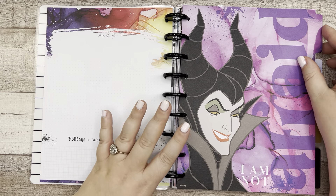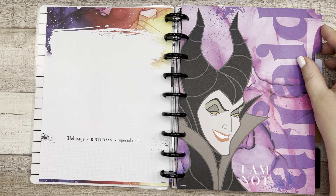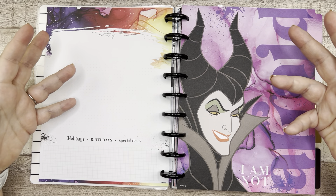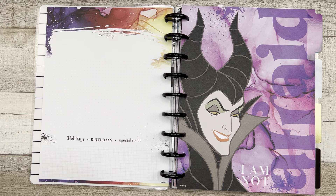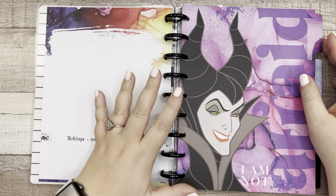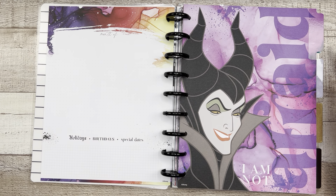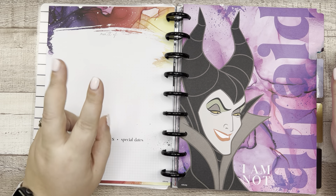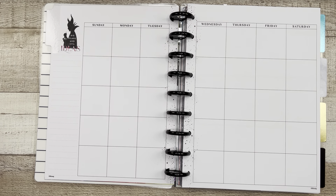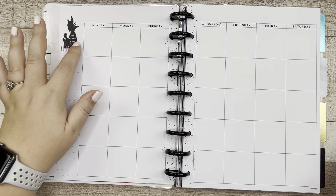This undated planner is not going to have the perpetual calendar or the year-at-a-glance page at the front, because Happy Planner doesn't know when you're going to use it — so those pages have been eliminated. That is a second difference between the two planners.